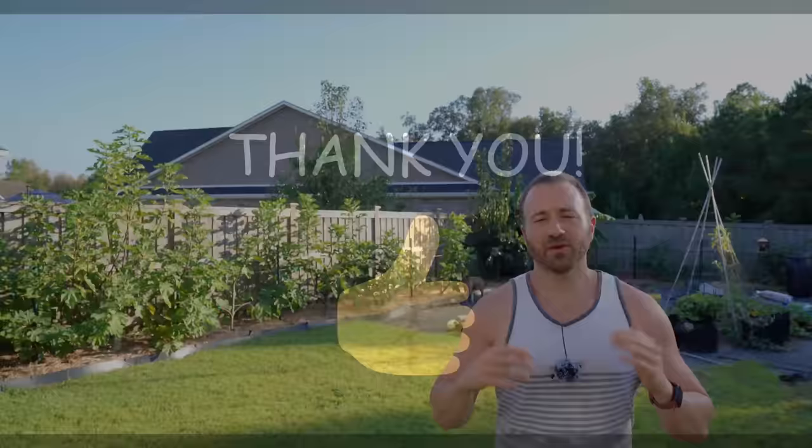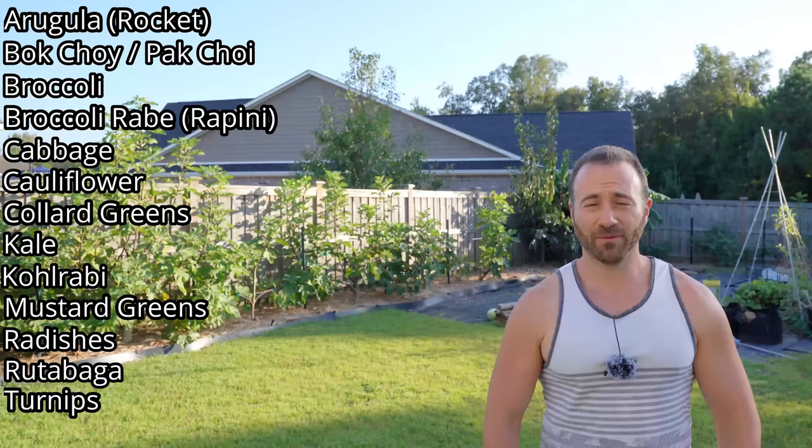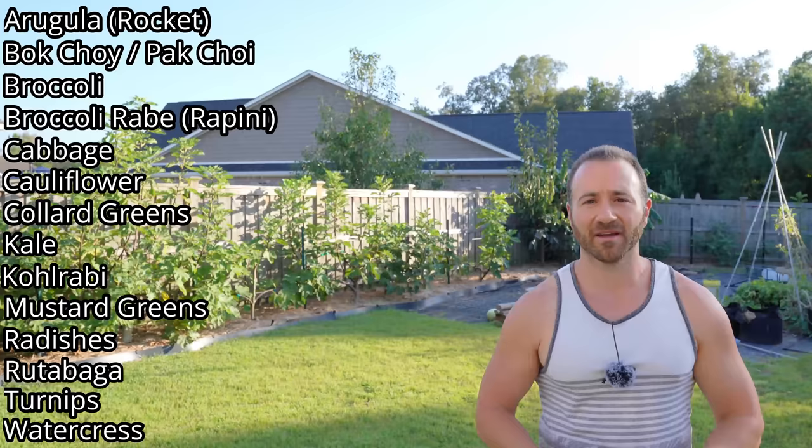The brassica family of vegetables makes up a wide variety of what we commonly find in grocery stores and in vegetable gardens. Some examples of common plants in the brassica family are arugula, also known as rocket, bok choy and pak choy, broccoli, broccoli rabe also known as rapini, cabbage, cauliflower, collard greens, kale, kohlrabi, mustard greens, radishes, rutabaga, turnip, and watercress. That's probably some of the most common things you will find, but the list is even longer if you look at the entire family.